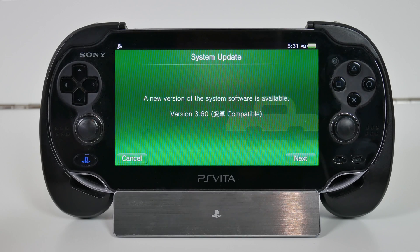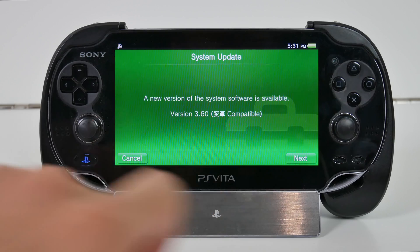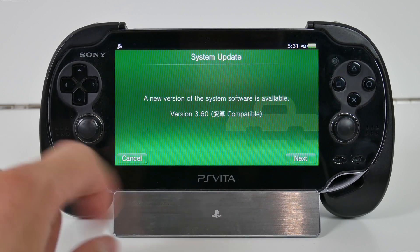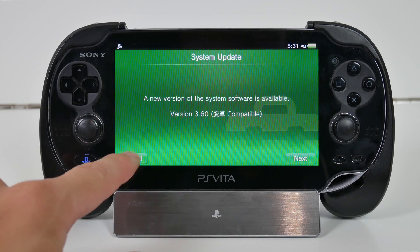As you can see on my screen, I went to System Update and then Update via Wi-Fi. Normally this will give you the latest firmware version for the PlayStation Vita, which I believe is 3.65 at the time of recording this video. Mine is showing 3.60, and in brackets that translates to 'transformation compatible.' I have changed a few settings on my Wi-Fi settings to give me the ability to update to 3.60 and not 3.65, and I'm going to show you guys how to do that.